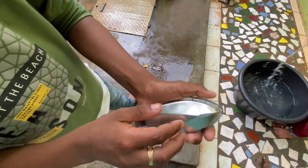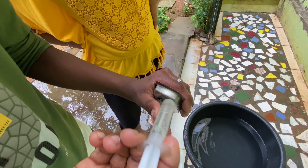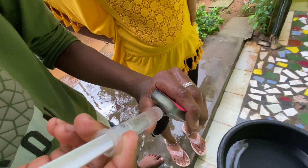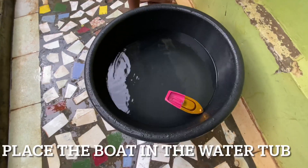So, the complete boat is ready. Now we have two pipes on the boat. We have to inject a pipe. If you have a syringe or a filler, you can use it. At the pipe, we will fill the pipe — fill the boat and place it on the water tub.